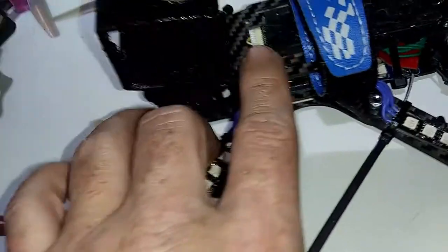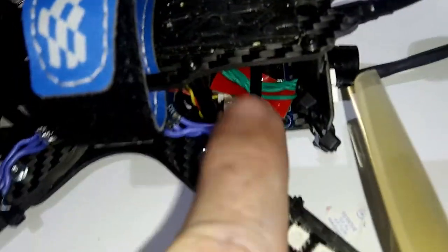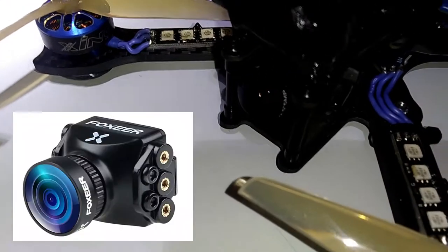So to summarize: 2450 KV iFlight motors, Tinys LEDs, Succex D board, AKK VTX, FlySky receiver. It's one of the bigger receivers - I need to put a smaller one on here.